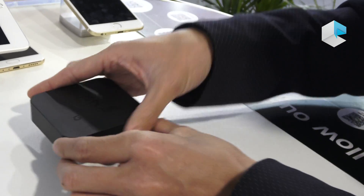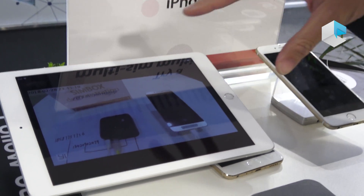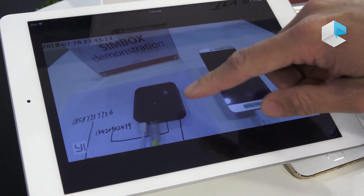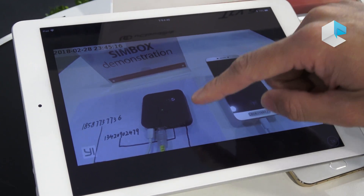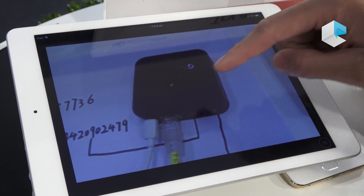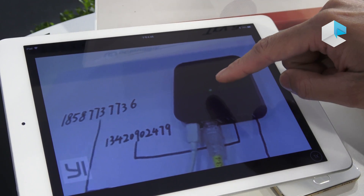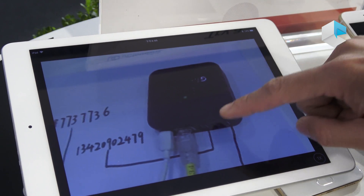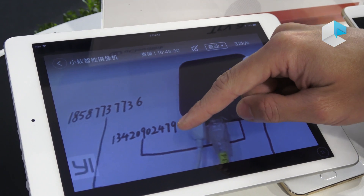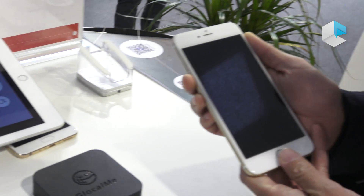For example, here we have set up a demonstration. You can see this is a remote monitoring view. There is a SIM box in China, and you can find there are four SIM cards inside this box. If anybody calls those numbers, I can pick up the call here in Barcelona.